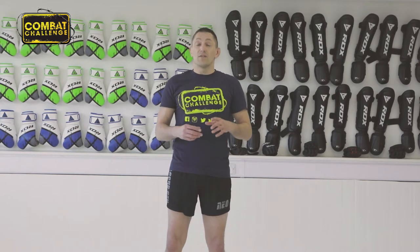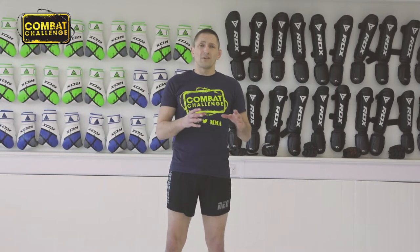Hi guys, welcome again to the Scramble Academy in Leeds. I'm Chris Collins from Neo Shoe in Castleford and today we're going to go over some tightening up of a technique that we did before. Last time I went over a gator roll with an anaconda choke and now we're going to go over some tightening up of that.